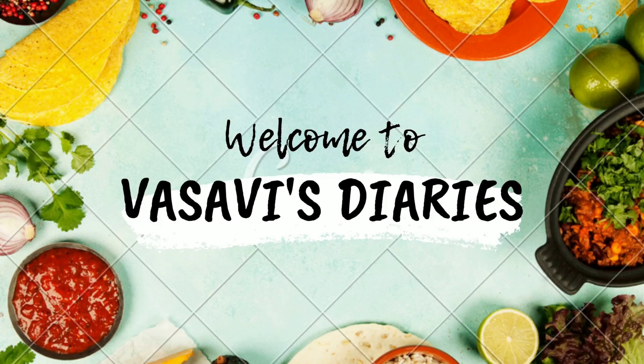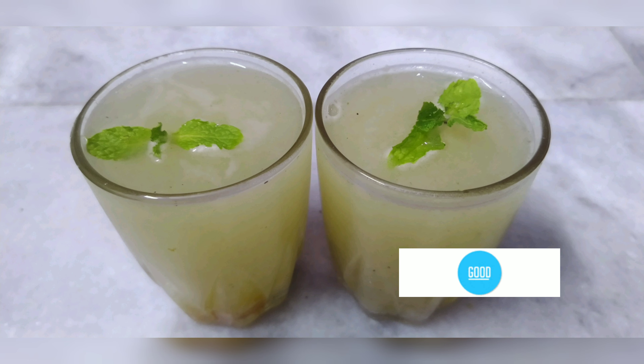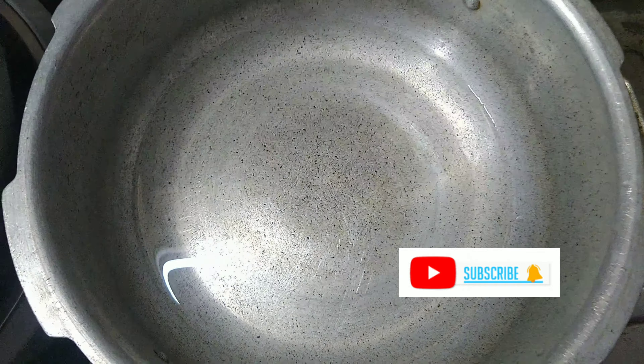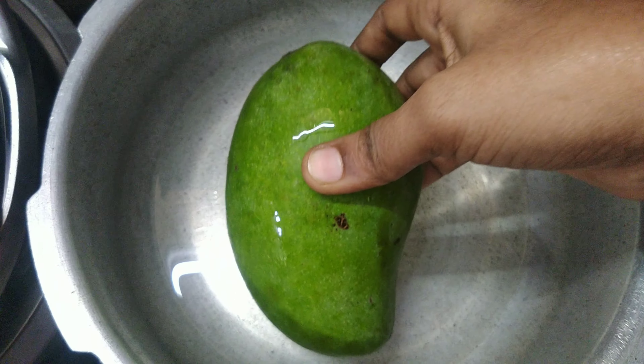Hi and welcome back to my channel, Wasabi's Tires. In this video, we will cook a few juices. It is very good for me to cook this.